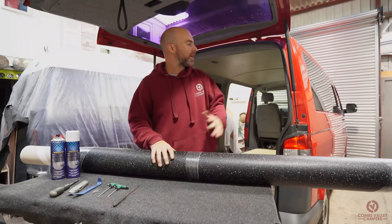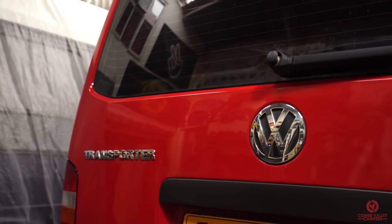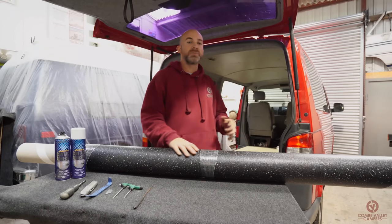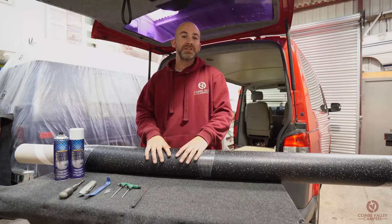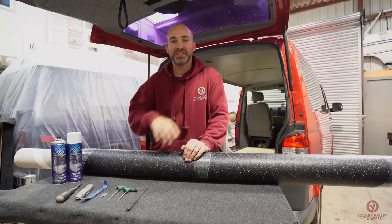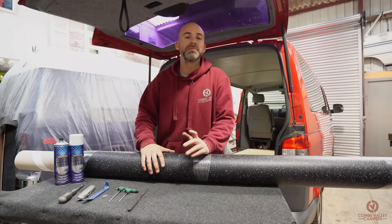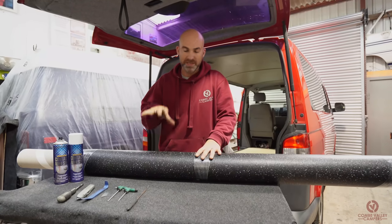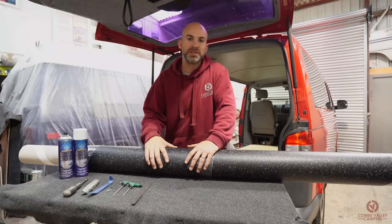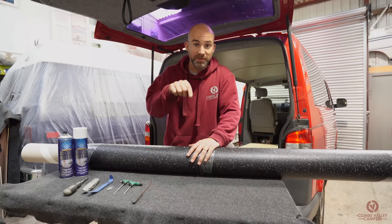Today we have a long wheelbase VW T5 to fit Altro flooring in. The van was bought as a panel van and the owner actually carpeted it and fitted the electrics after watching our video, so this van has kind of come full circle. He's brought it back to have his Altro flooring fitted by us and also his ribbed bed, which you can find in another video — we'll leave the link below.